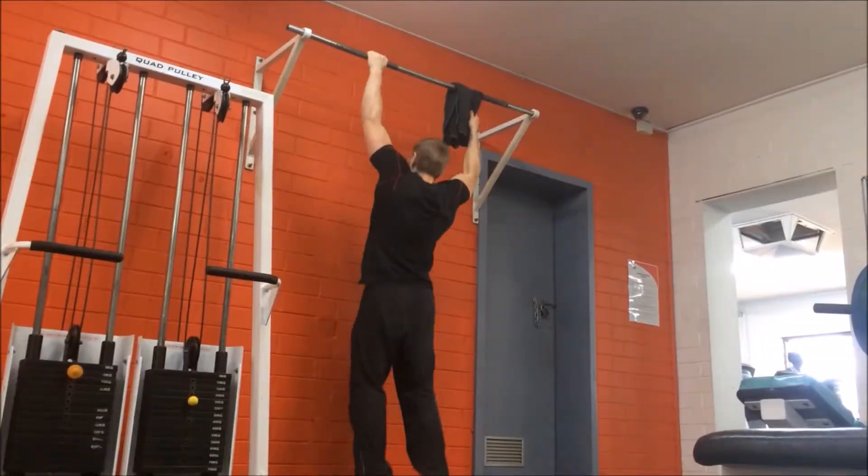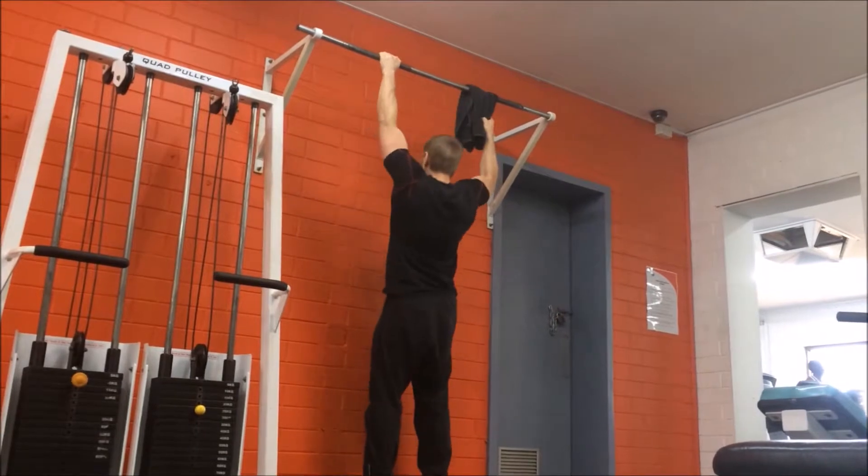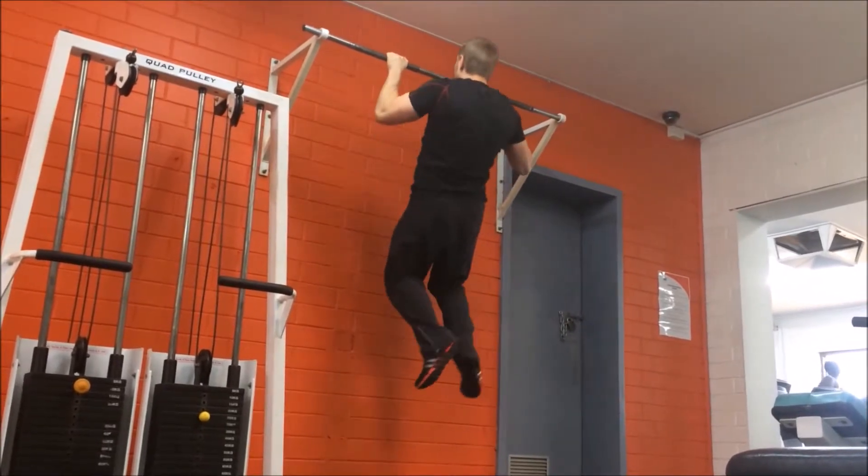Make sure you have a good thick strong towel that is able to support your body weight and will not tear halfway through the exercise.